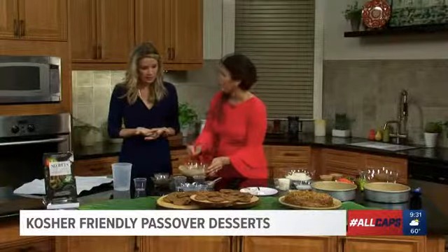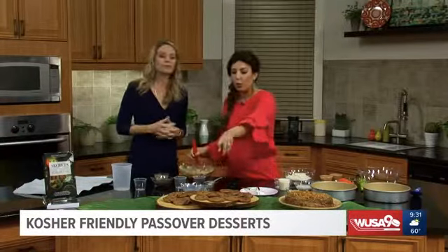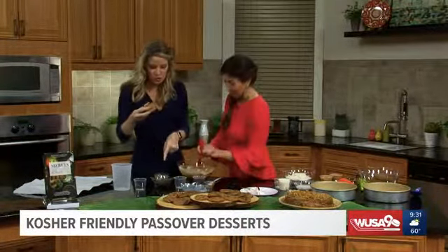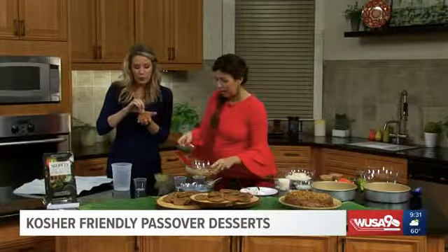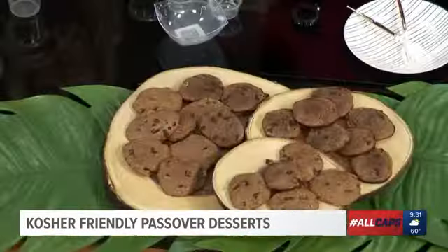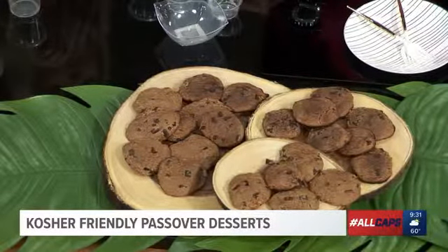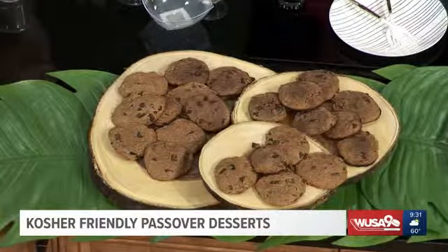Very easy, gluten-free, delicious for any time. It tastes a little bit like a brown sugar idea — it gets potassium from the coconut. I like to fold in bittersweet chocolate chips because they have more health benefits and taste delicious. And remember, this is all dairy-free and gluten-free. It's great for any time.